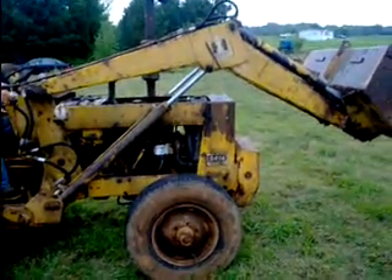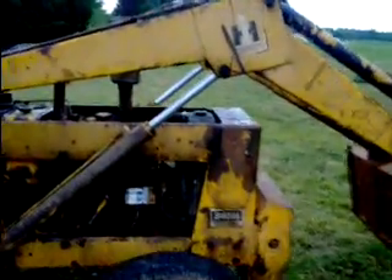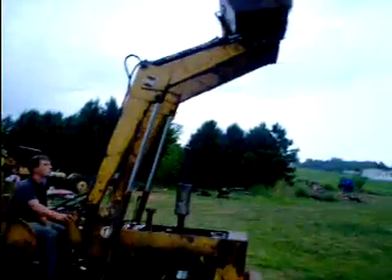This is a video of a front-end loader of an International 34-14 for sale on eBay. The whole tractor is in pretty good shape, but the front-end loader with bushings is about the worst part. I'll show you them here in a second, but it'll raise way on up there and dump.